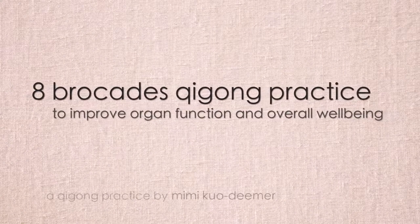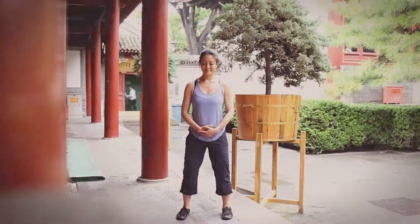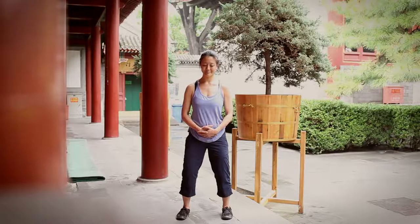This is the qigong practice of the eight brocades, or ba duan jin. We start in a standing meditation, left hand over right for women, on the dan tien, men reversed, right hand over left. Centering, breathing, quieting.